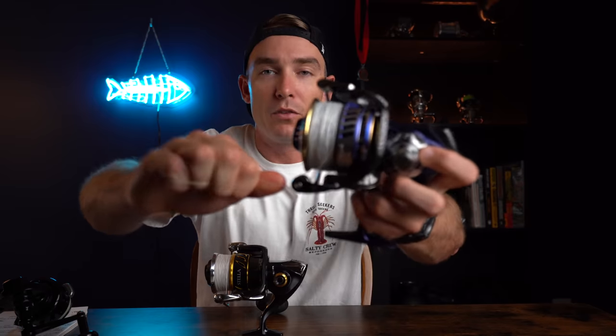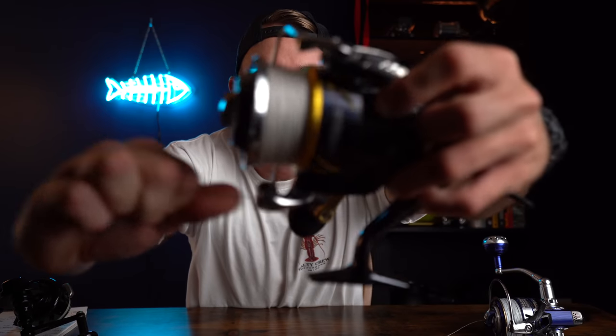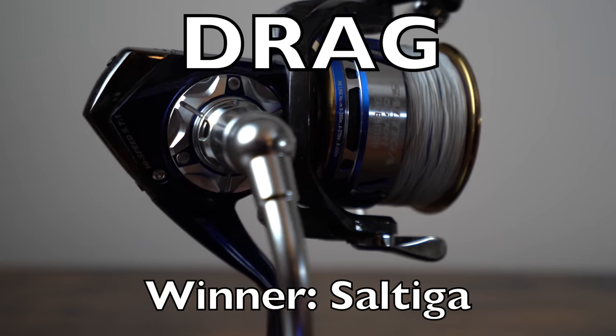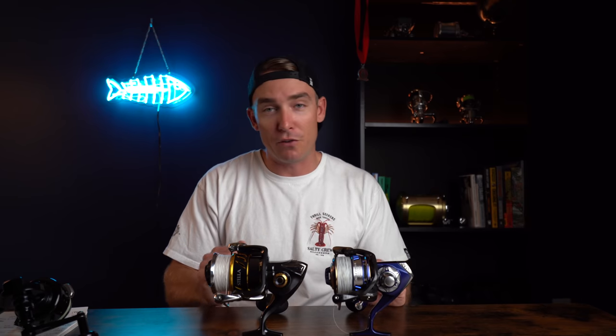The Saltiga has a much simpler design than the Stella but performs similarly — if not identically — with carbon fiber drag washers and an aluminum drag cap, giving you plenty of tension without as many turns to tighten down. The drag sounds are different — the Stella and Van Staal sound amazing when fighting a big fish; the Saltiga sounds kind of wimpy. But sound doesn't affect performance, so I won't factor that in. Overall in this category it's realistically a tie between the Stella and Saltiga, but I'm calling the Saltiga the winner because I prefer taking fewer turns to tighten the drag.